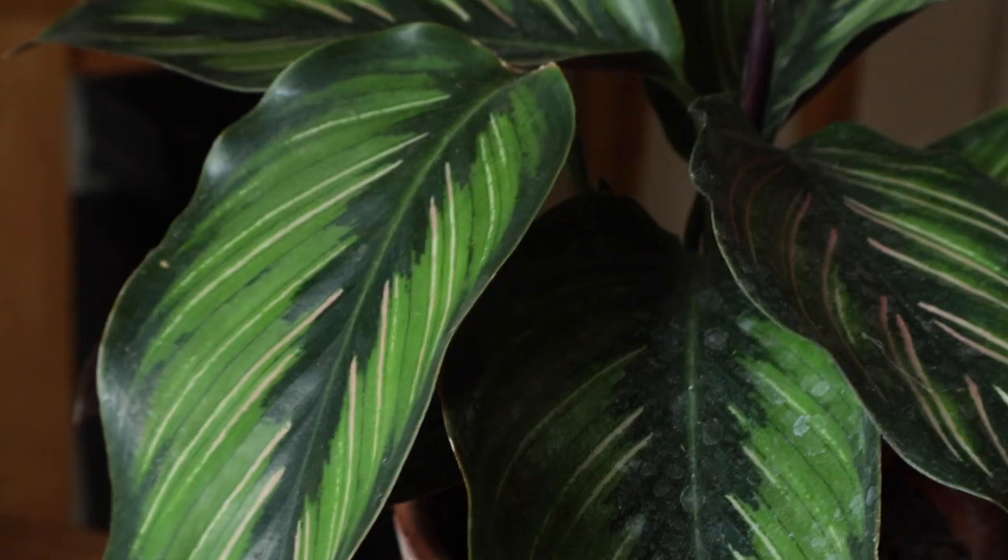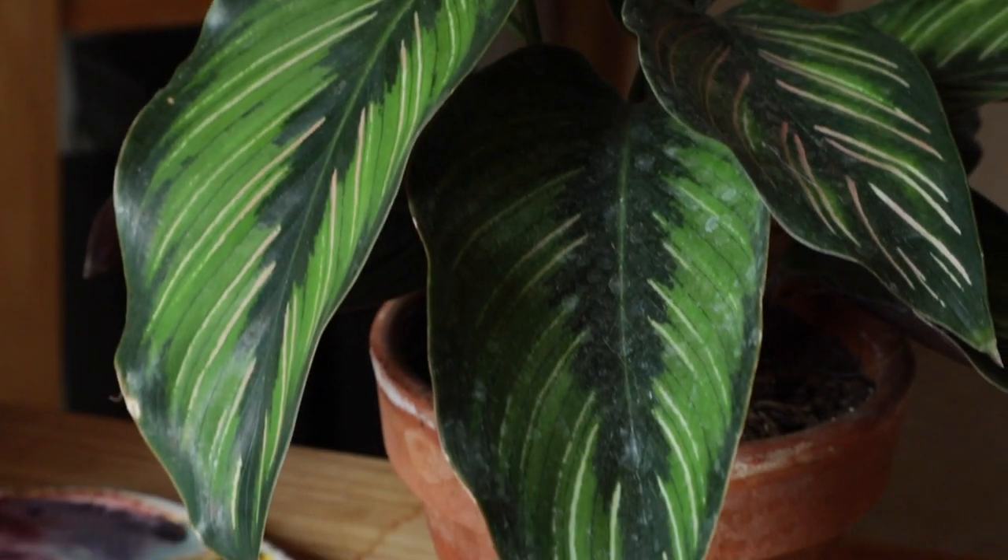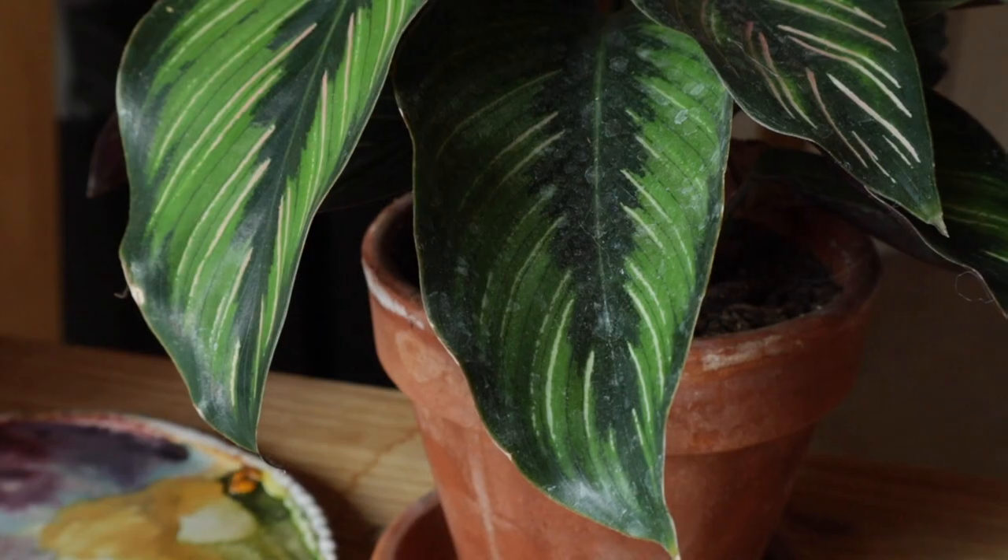Hello friends, today I'm going to be painting from life — a calathea pinstripe leaf, which is a really fun, quirky leaf. It has some dark and light green, warm and cool green tones, and it has pink stripes. You're welcome to paint along with me or just watch my process and see if there are any techniques you want to use for your own paintings.